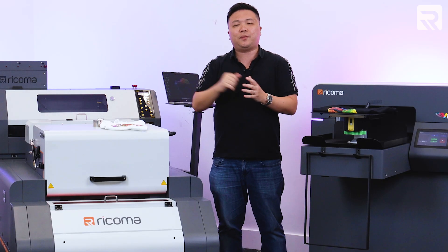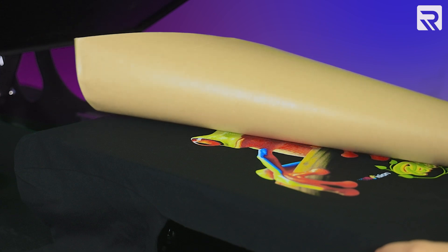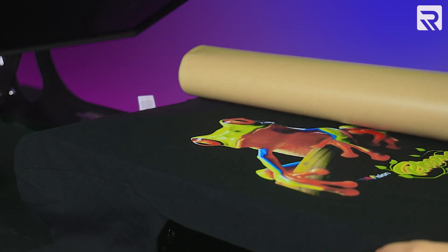Finally, after the design has been printed, you then load the t-shirt back onto the heat press to make sure that the ink cures within the t-shirt and the design is good to go.